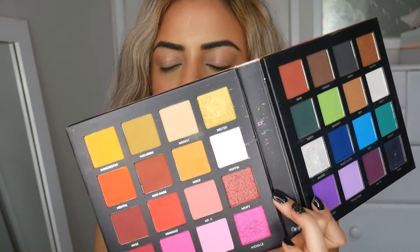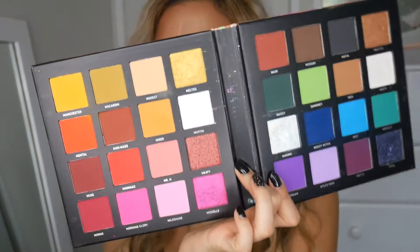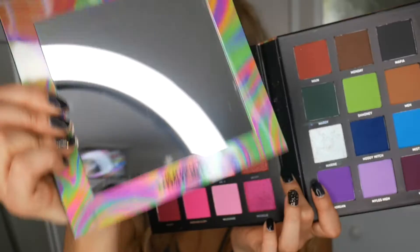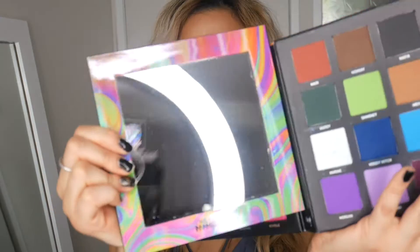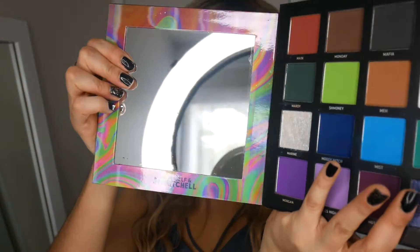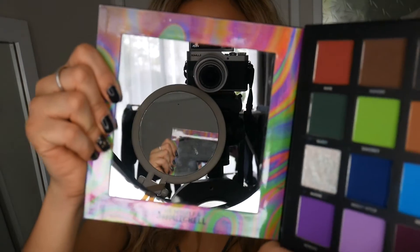I'll put all the details for what I've used on my base makeup in the description below. This is a really good palette for travel, especially if you want all the colours without having to take multiple palettes at once. Even though travel is not really a thing right now, it's awesome because the mirror is magnetised, so it goes in here — you can pull it out easily. It's basically just magnetised into the middle piece, and it's easy to close and moves quite naturally.